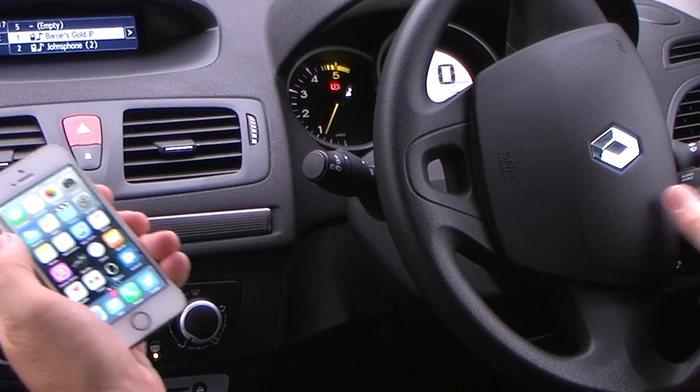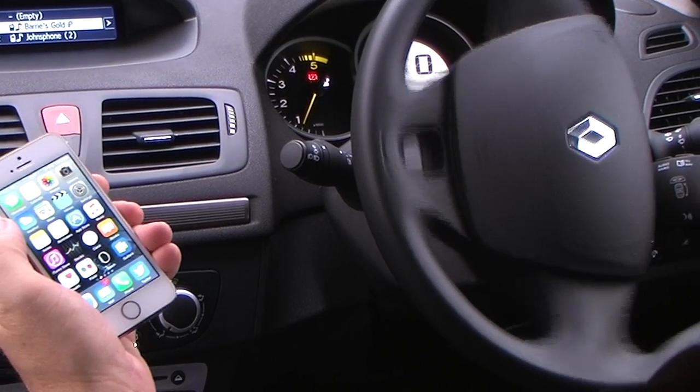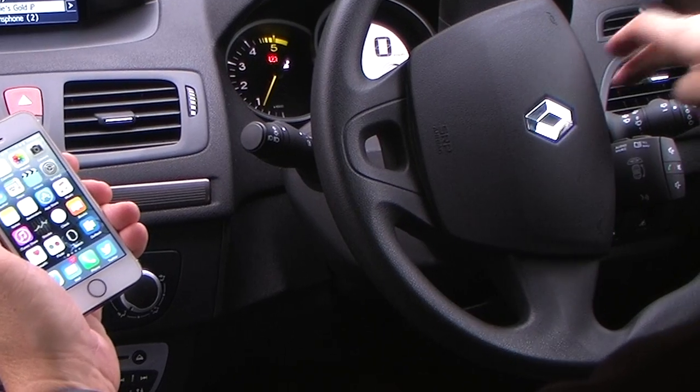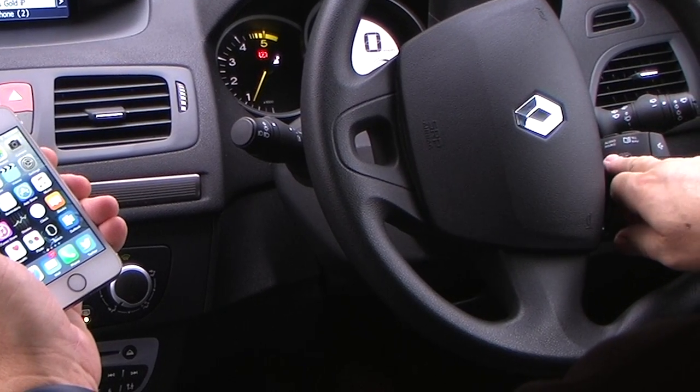Also over here on the side of the steering wheel, you've got: you can answer the phone, you can turn the radio up, and select the audio source from here.